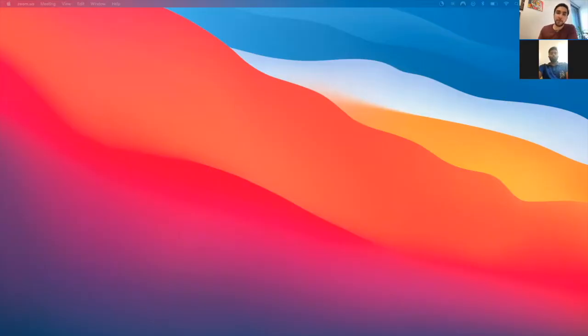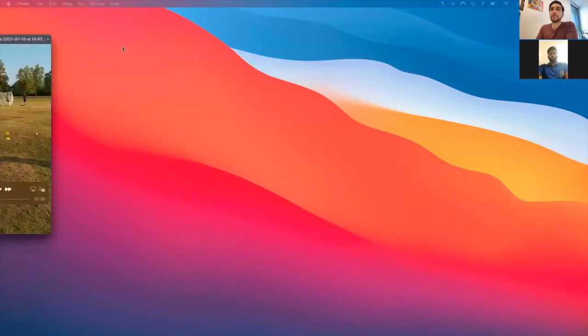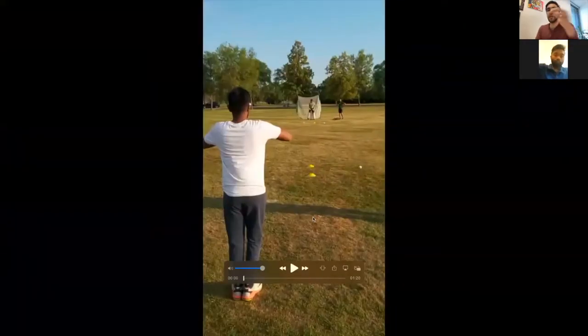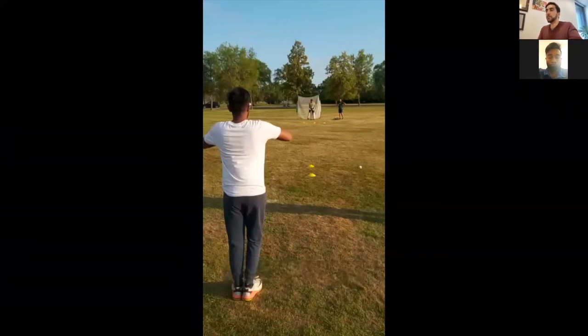Good to hear. I have your video already here, which you sent me via WhatsApp, and we'll have a look at that video as well. We'll go over your technique — I'll start, stop the video and we'll go through it step by step. I have already seen the video, so I already have in my mind the things which I feel you can work on. Let's have a look at your bowling action. Are you able to see that? Yeah. Okay, I'm just going to make it full screen so we can have a look at it properly. Yeah, you can see that, right? Yeah.